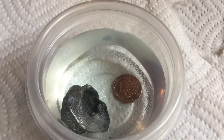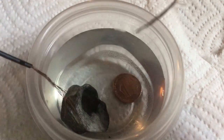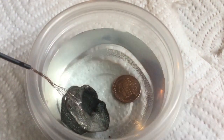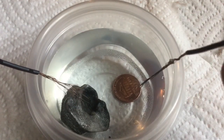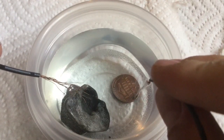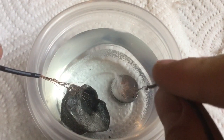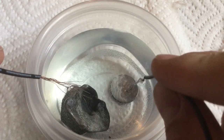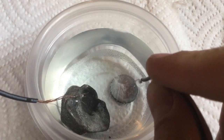I'll touch the positive to this piece of zinc, and when I touch the penny it should plate. Sorry, the lighting is not that good. You can see it's forming bubbles, and look at that — the plating appears to be fairly good.